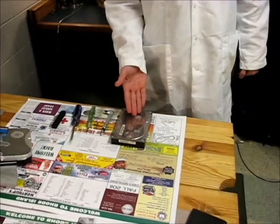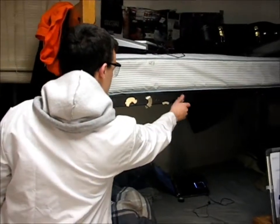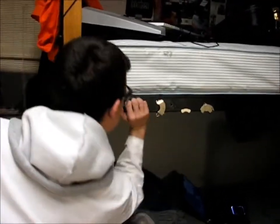Today we're going to have some fun with some magnets, but we really need powerful magnets. When you take apart hard drives, they have very high-grade magnets, as we can demonstrate here.